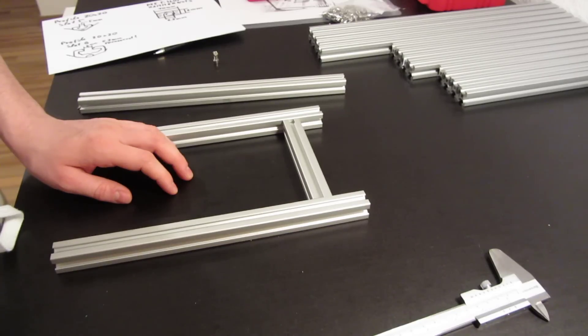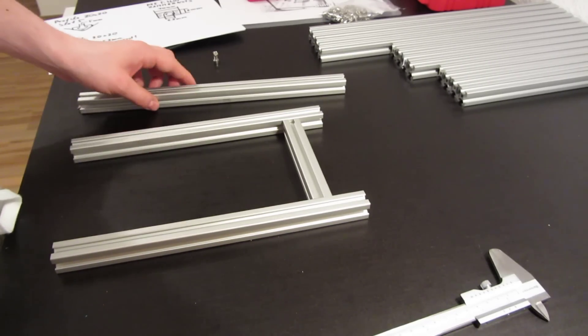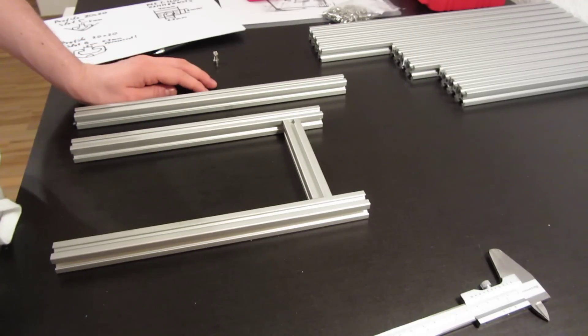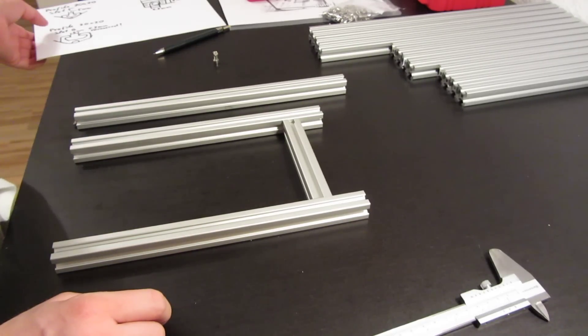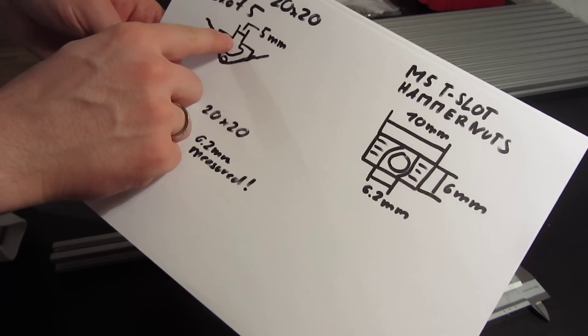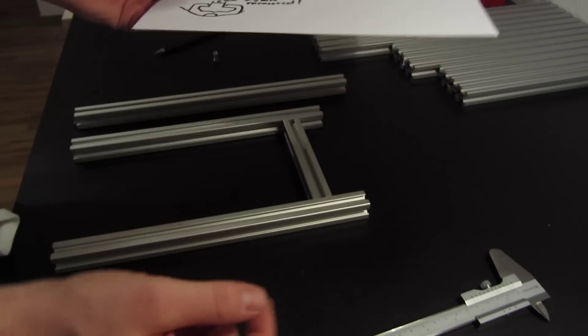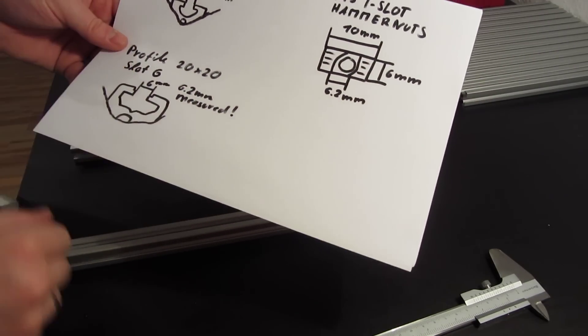I ordered the slot 6 Bosch type from a shop on eBay — I will post the link in the description. And those extrusions and nuts just fit perfectly. As you can see, the profile I ordered before had a 5mm spacing on top, so those nuts won't fit into this profile.